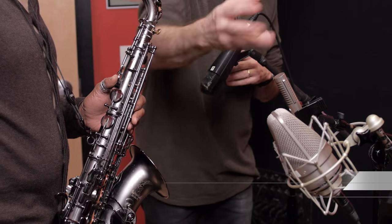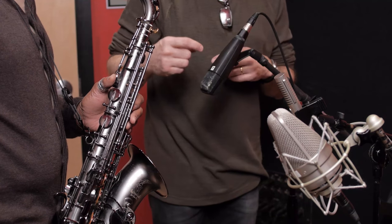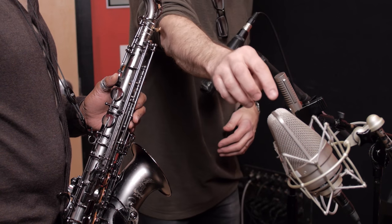I'm Kevin Bowe from IPR. We're talking about micing a solo sax today. We have three microphones here that are pretty commonly used in solo sax. We've got an inexpensive one, a mid-priced, and a more expensive one.